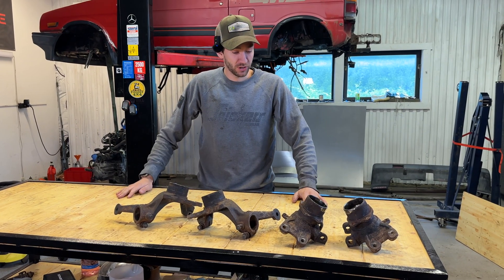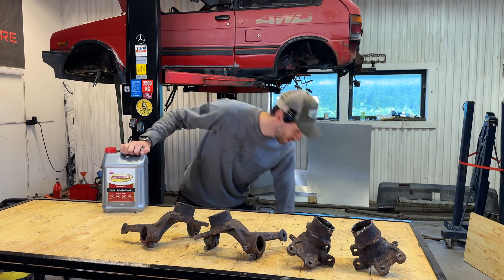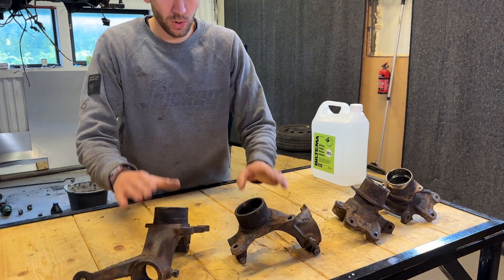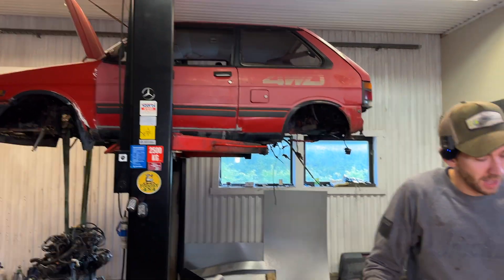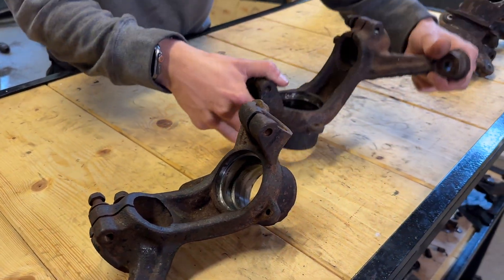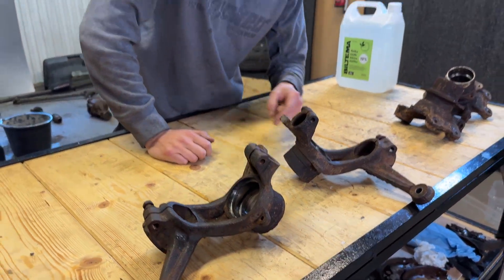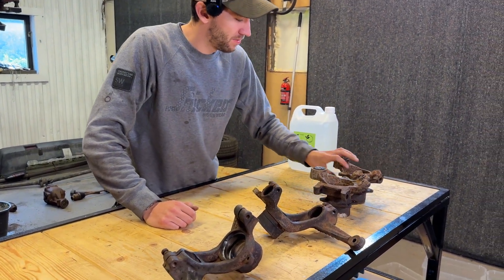Hi and welcome to this episode. Today we're trying to figure out what works best between the well-known Evapor-Rust and vinegar. I have these four wheel hubs from my Subaru Justy, and as you can see these are very crusted. I have used some degreaser on them so there shouldn't be too much grease. I'll wipe out the leftovers, but it'll be a fair comparison.